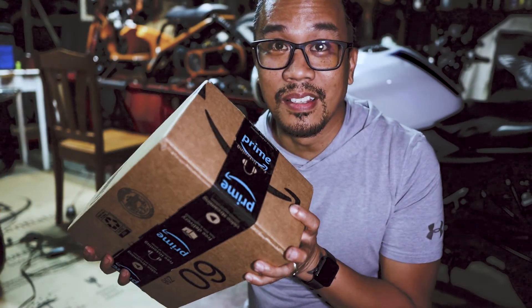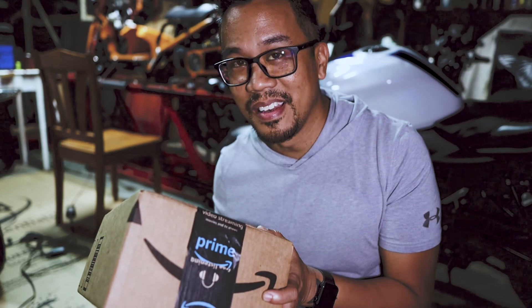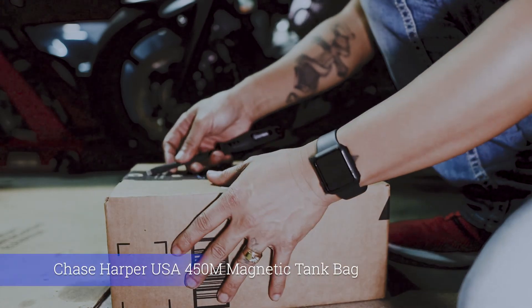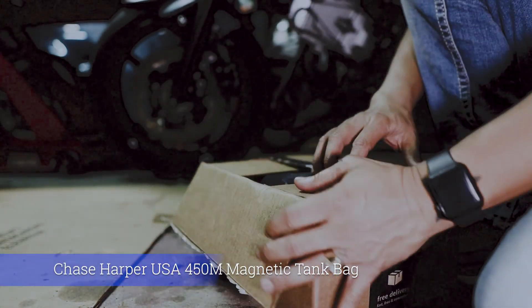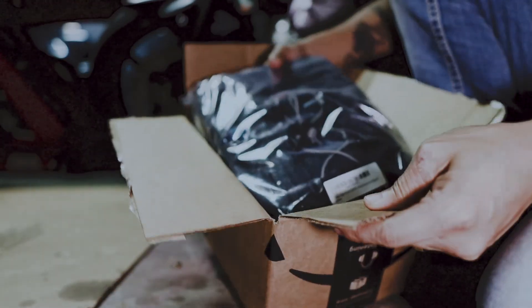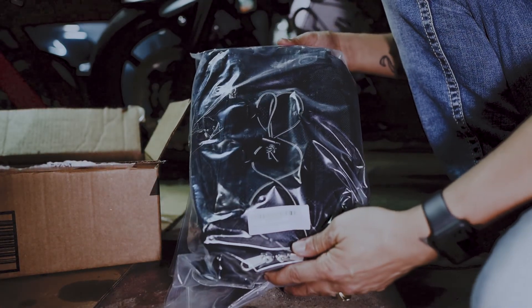It literally just came in from Amazon on next day delivery and we're going to go ahead and open it and see what it looks like. Since I don't have a knife, we're going to use a screwdriver. It's not going to be as big as I thought it was going to be, but hopefully I'll be able to get a few things in here. Here's the tank bag right here.